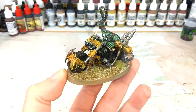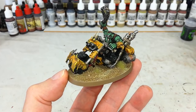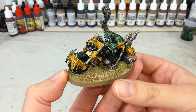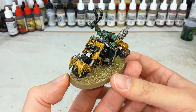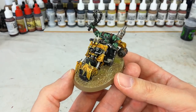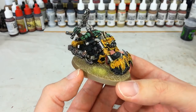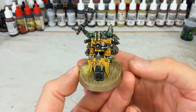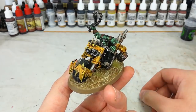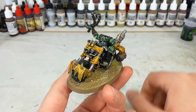Leave that for a few minutes to go tacky and dry, then put some tufts on him — and there he is, ready to go ripping across the sands of Vigilus. This was a lot of fun, and I just want to point out how easily this basic stippling technique will work on anything — buggies, Battle Wagons, even Nobz' armor. Anything you want to be a brighter color, you can just smash it on there. You don't have to reinvent the wheel to paint Orks. Feel free to pop a comment below, and thank you very much for your time!